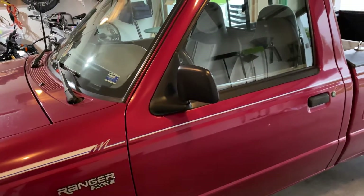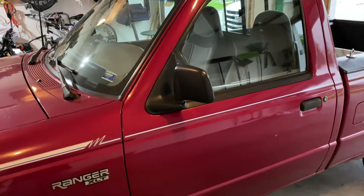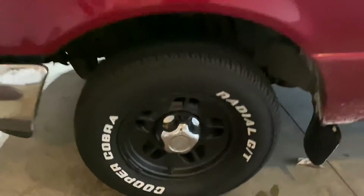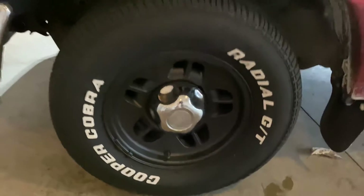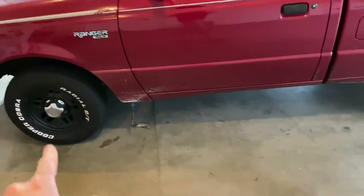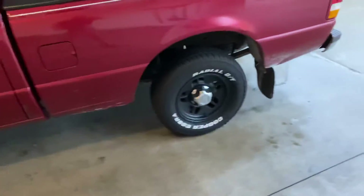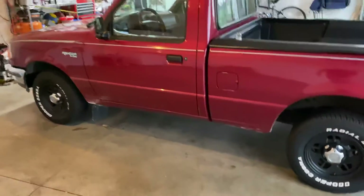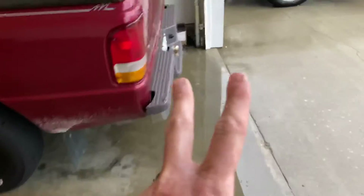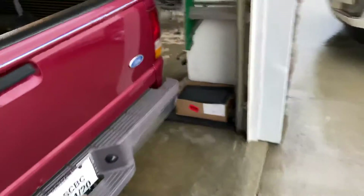It came with the stock wheels. I just got done Plasti-dipping these wheels. What I do with my Plasti-dip is put about three to four coats on the rims, and then I put two coats of the glossifier, so it kind of gives it a sheen.